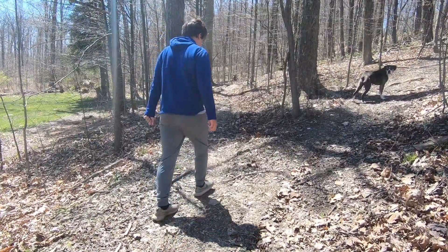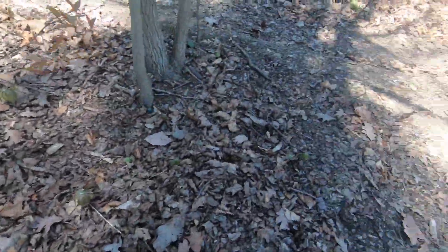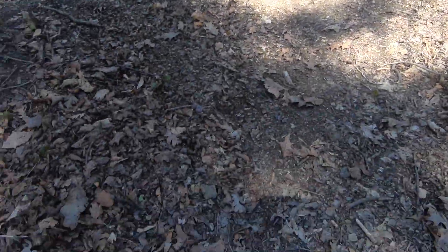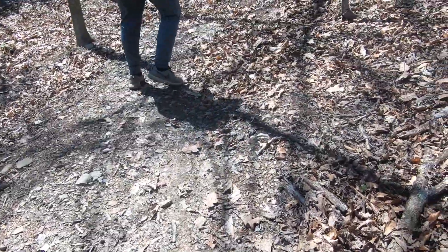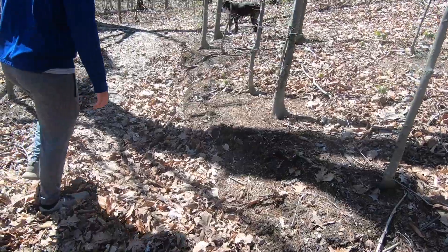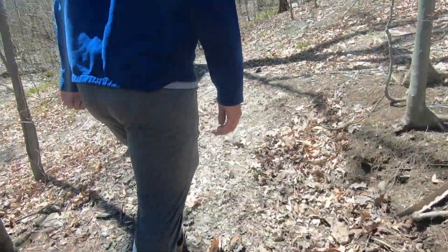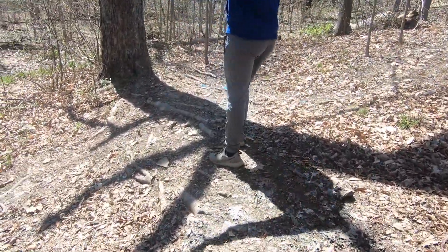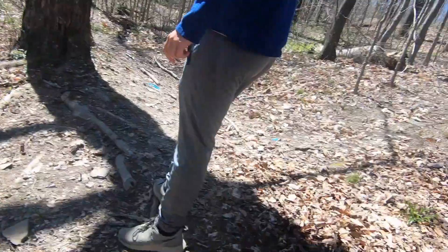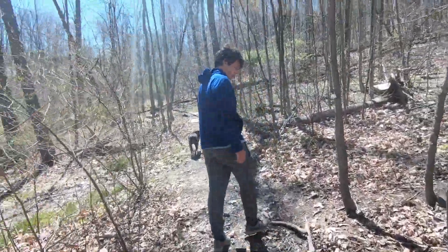We come through here and you can get a run-up coming that way. Obviously we've used this trail plenty of times — the rocks are all dug out. We come through here and clear these leaves out; this is like a foot of leaves. Then here you have the option to go left and spin it around and go back down that way — that's pretty sketchy — or we can come this way, though this all needs cleared out as well.